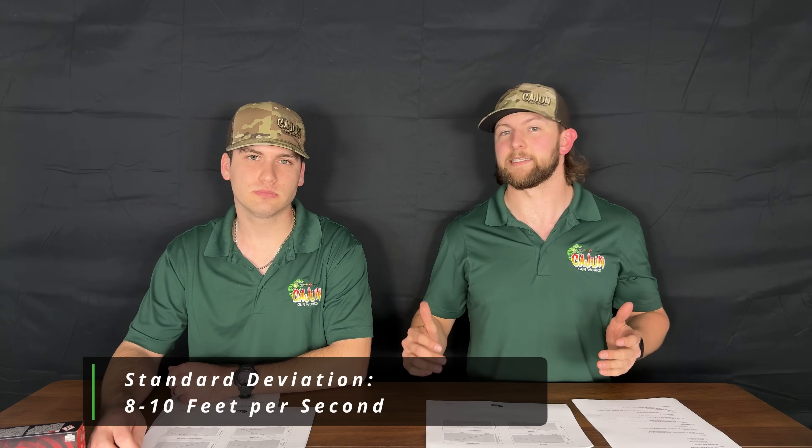Alright guys, we just got back from the range and we're going to break down the results. To set up a baseline, the Federal American Eagle 124-grain FMJ did exactly what we expected. Over our different testing, we had an average standard deviation of around 8 to 10, which is in hand-load territory — really good for factory ammo — and that validates the rest of our testing.